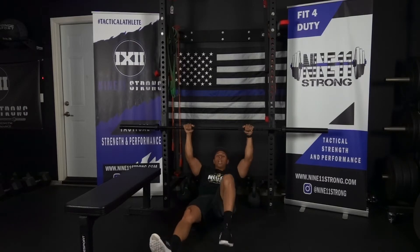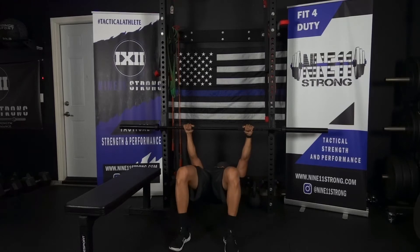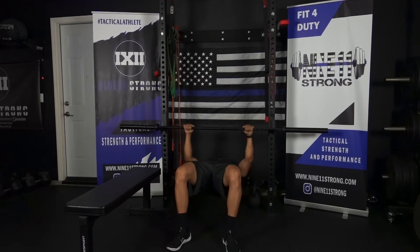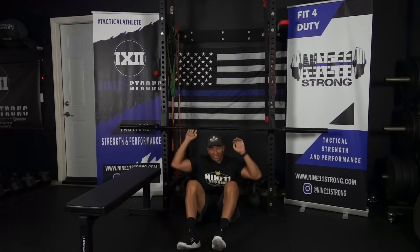If that is too difficult for you, if you bend your legs it'll be a little bit more manageable. And if you need to, you can raise the bar up a little bit. You don't want to go too high because it's going to be a little bit uncomfortable, but raising it a little bit higher will also make it easier.